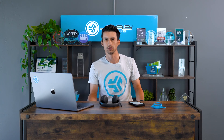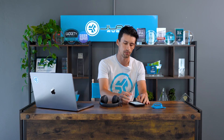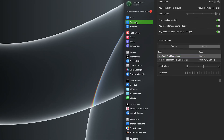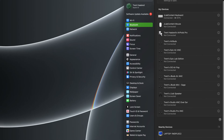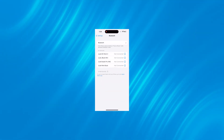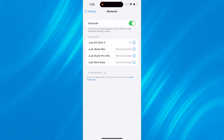Multipoint allows you to connect to two devices simultaneously. In this case we'll connect to an iPhone and a computer. With the GoWork 2 already connected to the iPhone, turn off Bluetooth on your phone — this will disconnect the GoWork 2 and put it back into pairing mode, indicated by red and blue flashing lights. Go into your computer's Bluetooth settings, find the GoWork 2, and click connect. Once connected to the computer, go back to your phone, turn on Bluetooth, and click GoWork 2 to connect. It is now connected to both devices.